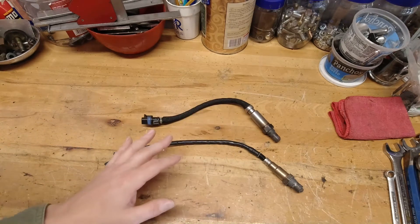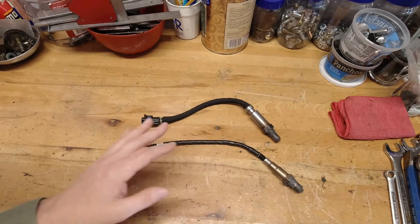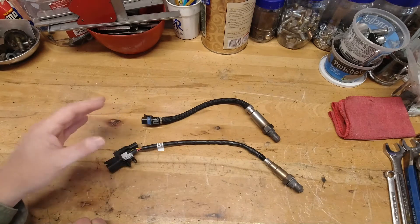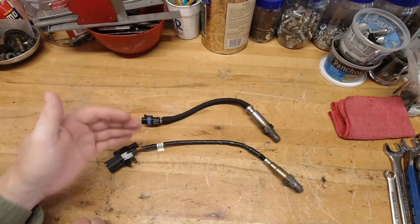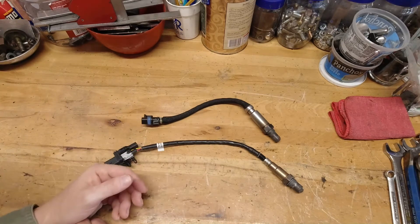One here on top is a narrow-band O2 sensor. The one here on the bottom is a wide-band O2 sensor. We'll talk about the differences between the two. They've got the same job, but they perform it much differently, so that's what we need to concentrate on today.